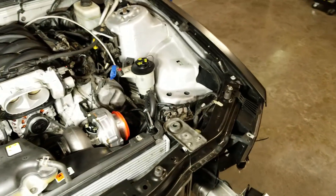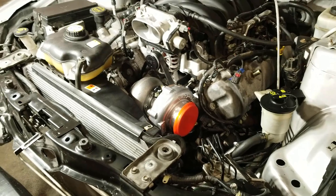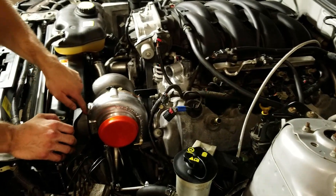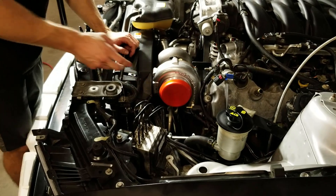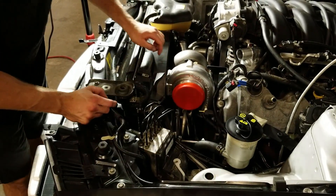Hey look, it's in there! That's a freaking turbo. I knew that might be an issue, but it looks like it'll just be really close. I might have to trim that out a little.